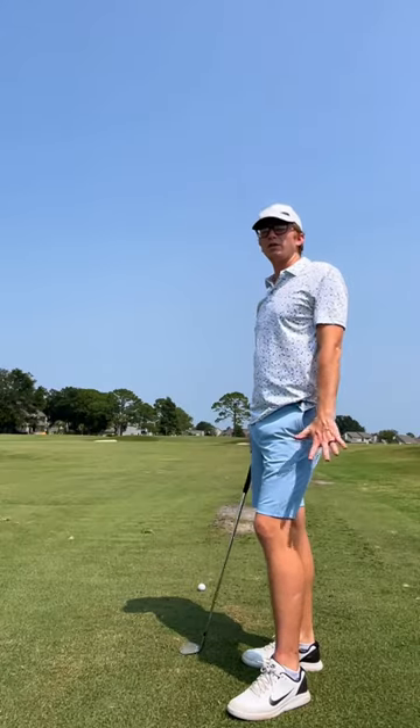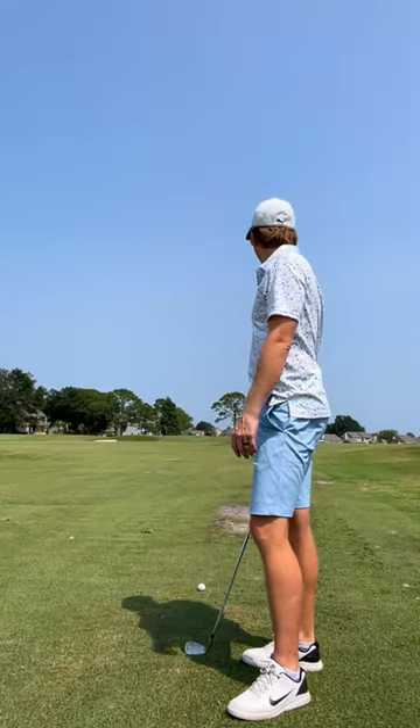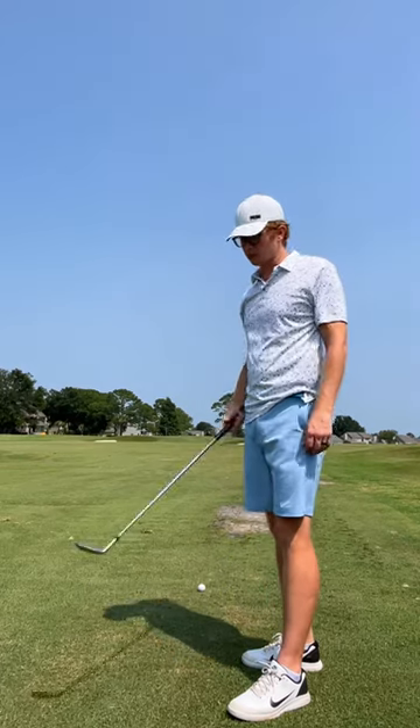Got about 105 to the front, looks like it's a front pin so I'm just going to hit a gap wedge.